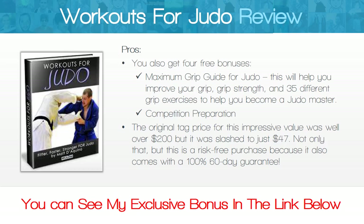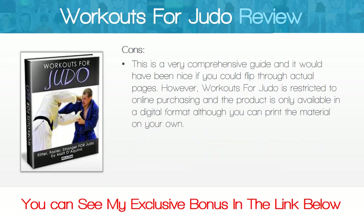The price has been slashed to just forty-seven dollars. Not only that, but this is a risk-free purchase because it also comes with a 100% 60-day guarantee. One con is that this is a very comprehensive guide and it would have been nice if you could flip through actual pages. However, Workouts for Judo is restricted to online purchasing and the product is only available in a digital format, although you can print the material on your own.